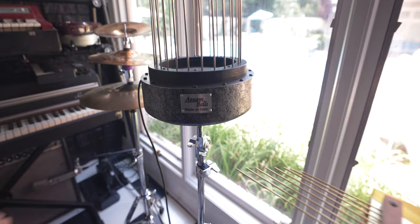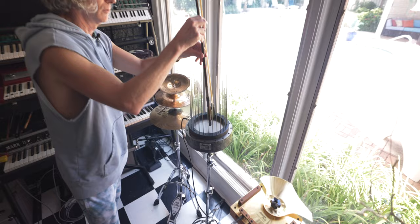You can make a kick drum out of that, you know. It's really cool.